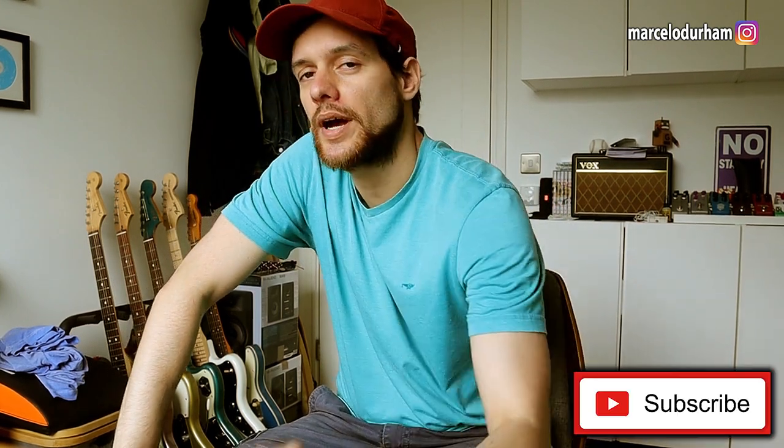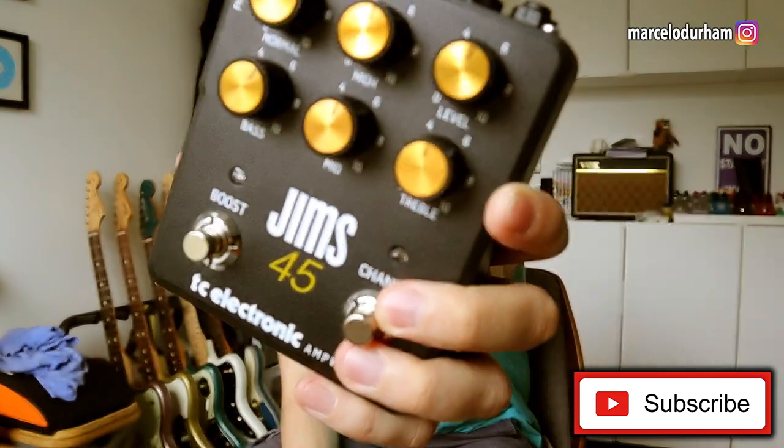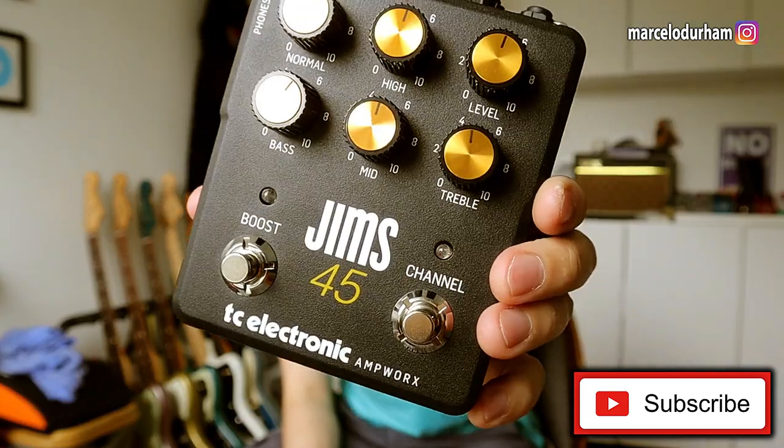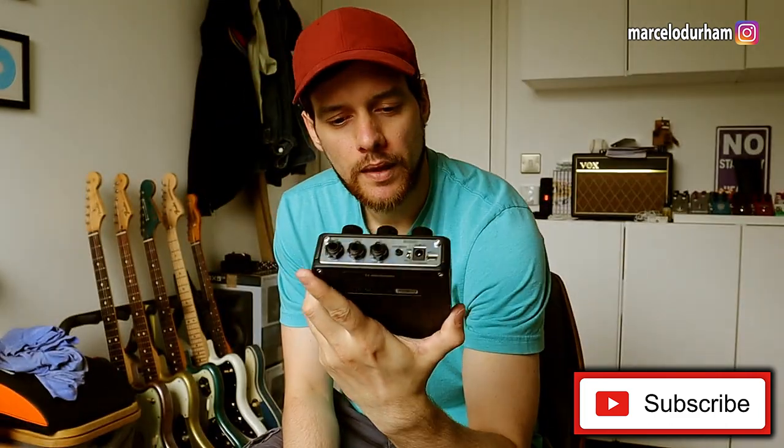Hello, good people from YouTube. Here's Marcel Duro once again, and today we're going to try out this pedal, which is the TC Electronics GYMS 45, which is basically a JCM — the Marshall 45.